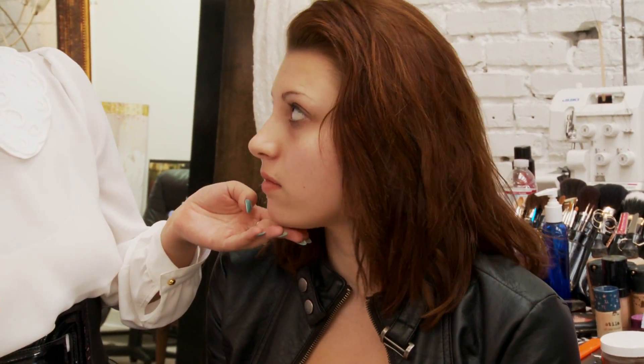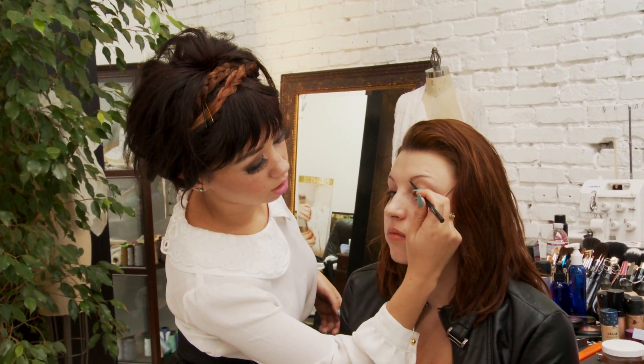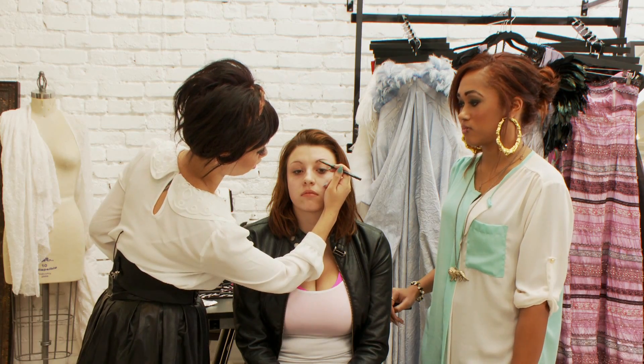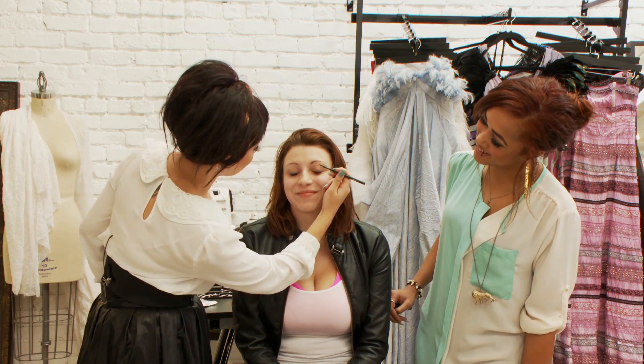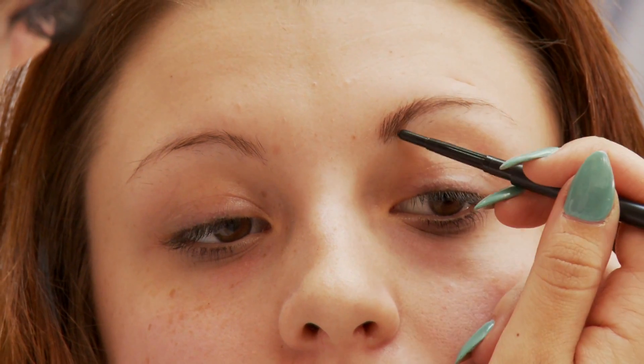Now I'm going to have you look straight ahead for me. Make sure you never do one too dark. Even if you have black hair, you don't necessarily want black eyebrows — unless you want to scare people. So what we're going to do is start at the beginning of the brow and do soft feathery strokes upwards, just nice and up. Mimic the actual hairs.